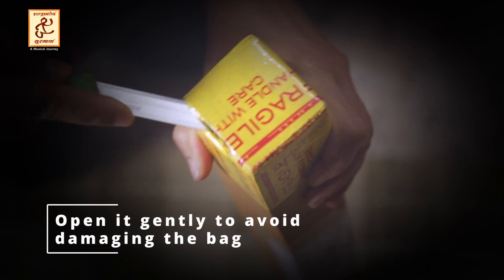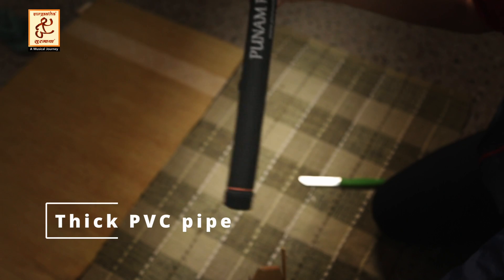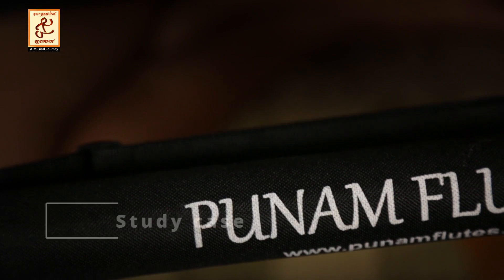Opening the bag — the bag is slightly damaged. The bansuri is very thick with a PVC pipe. It is a sturdy case with the flute.